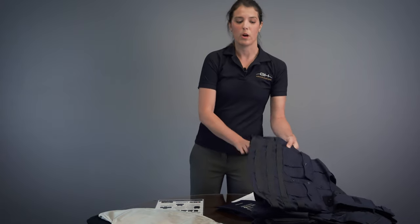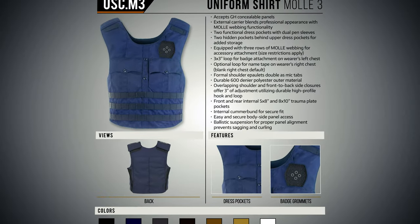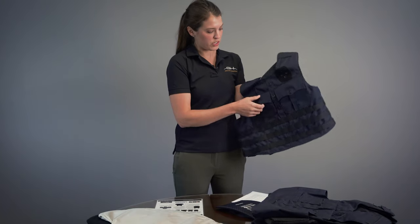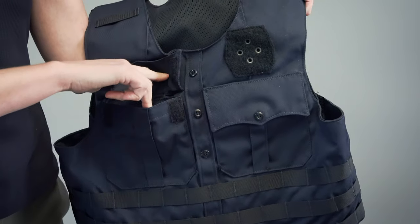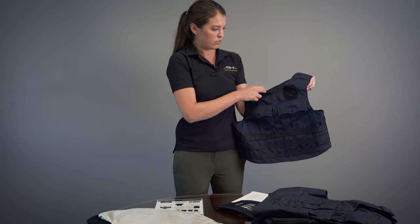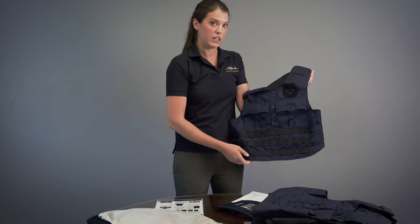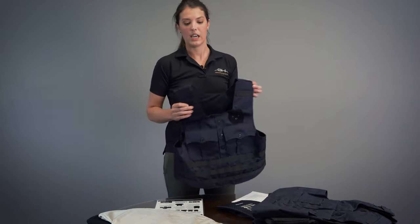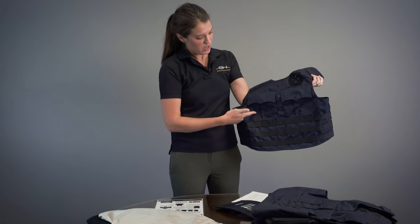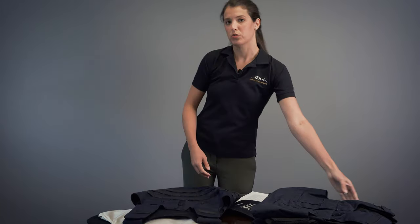Some of our most common options is the uniform shirt style carrier. This is a USC with three rows of MOLLE, or USC M3 as we like to call it. It's got functional dress pockets on both sides, includes pin sleeves, a 3x3 badge loop with vertical and horizontal grommets, mic tabs, and three rows of MOLLE for any added pouches that you might need. This also comes in a USC MOLLE with four rows, and that fourth row would go right across through that dress pocket.